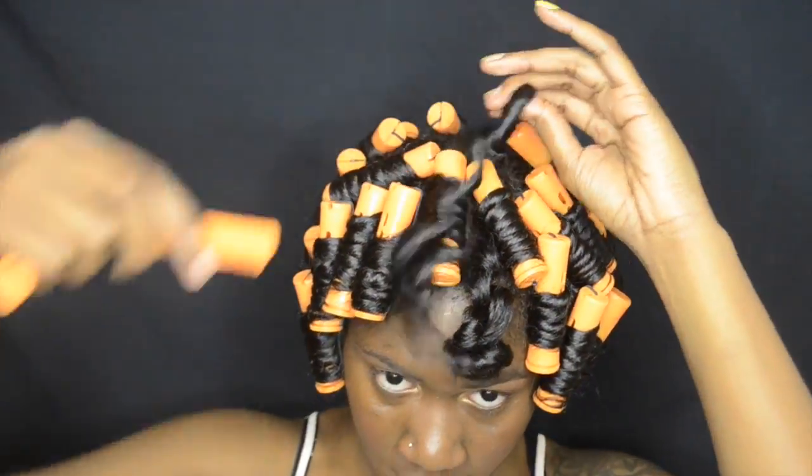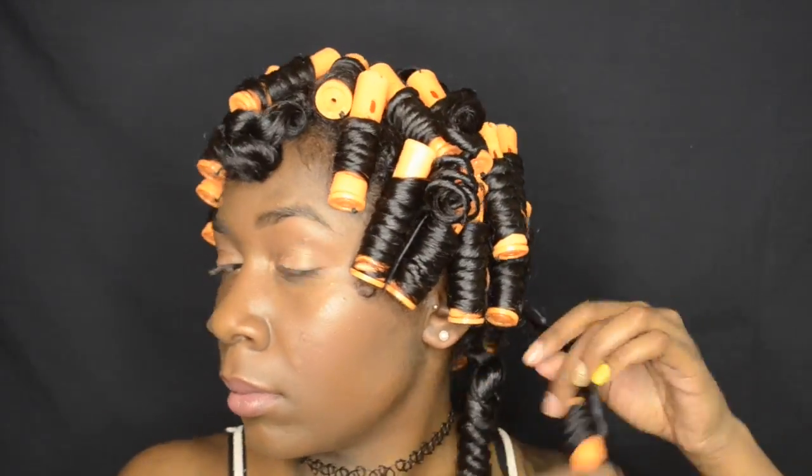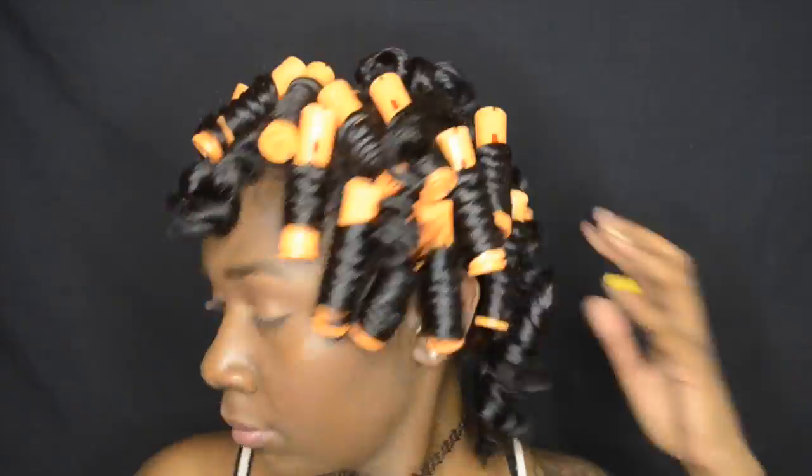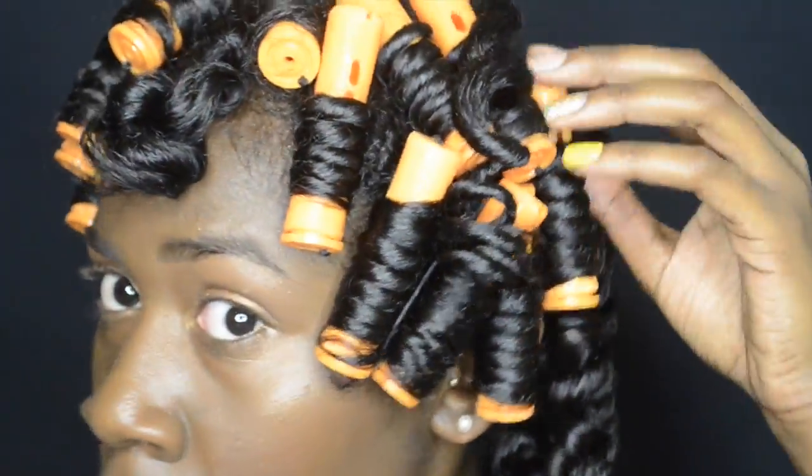Alright, so this is the hair when it's completely done, and now I'm just going to spread some heat protectant all over because I did stay under the dryer for about an hour. However, I left these rods in my hair for about two to three days, so they were completely dry when I took them down. Now I'm just unraveling the hair the way that it was curled up, and you can begin to see how coily it is.